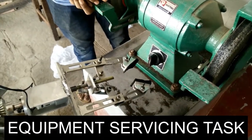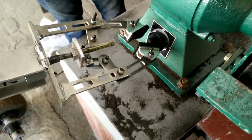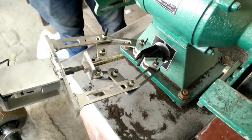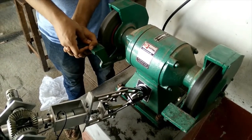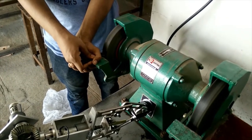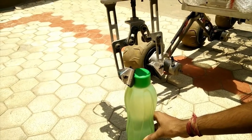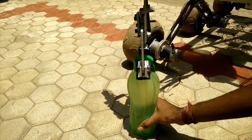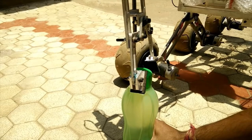For the equipment servicing task, the rover started a bench grinding machine by turning its knob. As per the rule book, we have to open a valve by turning it and also pour fuel, so we simulated this condition on a water bottle. The end effector, by its roll motion, opened the cap of the bottle. Holding the bottle, the rover then goes to another location and pours the water into a jar.